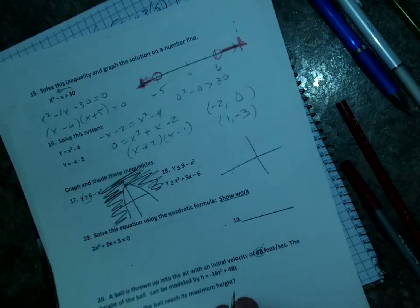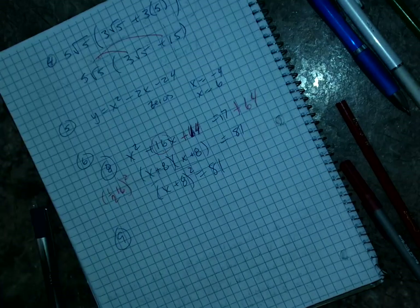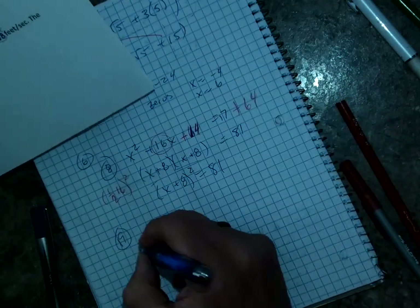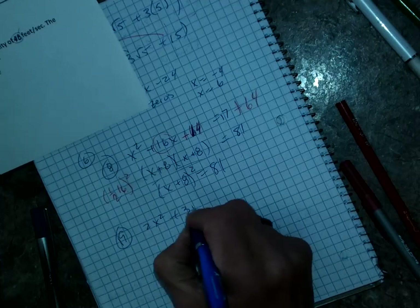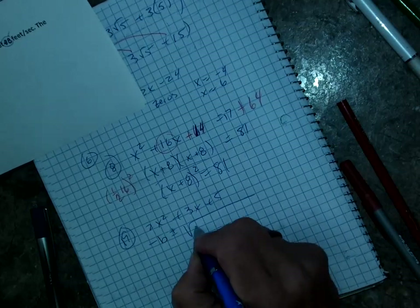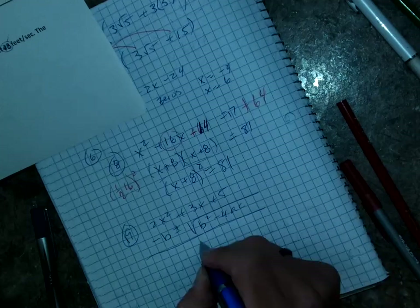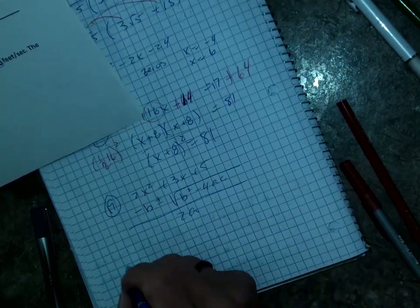Number 19 — solve by the quadratic formula, and you're going to have to show your work. You've got 2x squared plus 3x plus 5. Use: x equals negative b plus or minus the square root of b squared minus 4ac, all over 2a. You can do that.